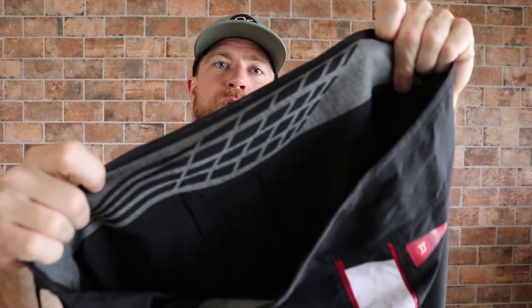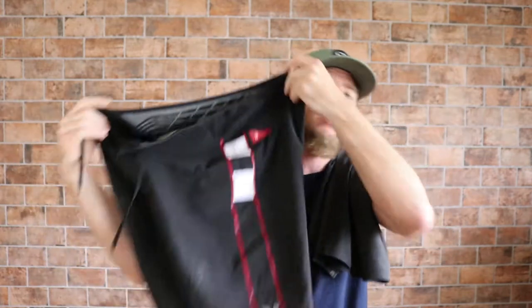Just to give you an idea of how light that is, we have John John Florence's board short right here. These are a similar product made with elite construction, weighing in at 5.8 ounces. So there's nearly an ounce difference in weight. Now for me, do I feel a difference when I'm riding? No. One thing I expected to notice is that John John's board short does have some laser cutting in the waistband to give it more comfort. I thought maybe that would be more comfortable, but honestly both of these feel like nothing.